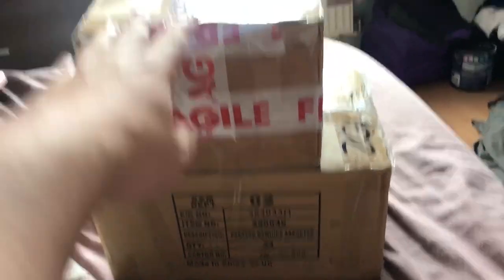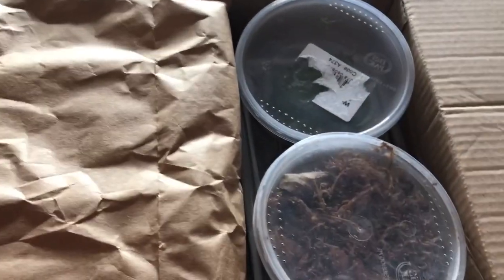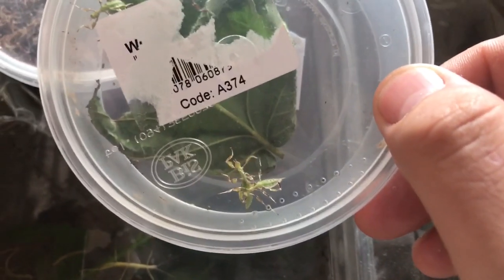With that said, let's open up the first box and see what's inside. The first box has been cut open — this is stock for my Invert show in July. So the first couple of things we've got are these gorgeous little...